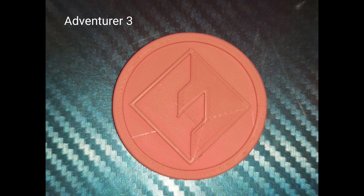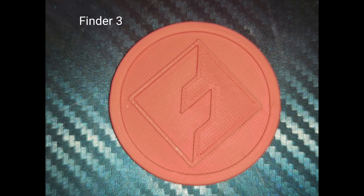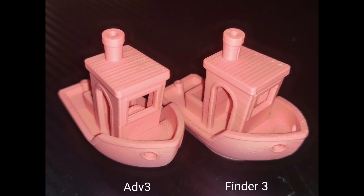Firstly, it's a simple Flashforge token I made. I'm not going to tell you what I think — I want your mind and your eyes to make the decision on these, so have a close look at these images and let us know in the comments what you think.